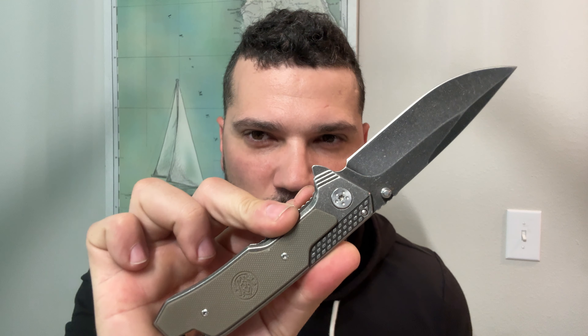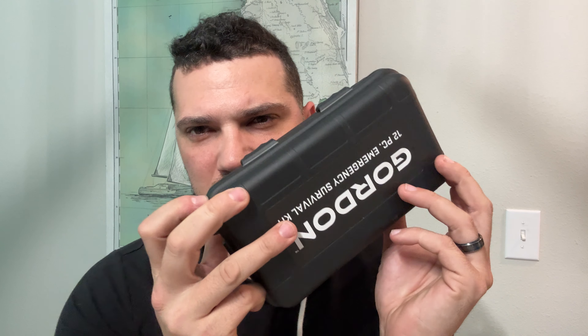Without further ado, we are going to open this bad boy using the handy dandy Smith & Wesson from Walmart. Look at that stone wash. Let's get her opened up. So it comes in this box, which is one of the things I'm really excited about. I have two compartments in the back of my truck — I've got a 2015 Toyota Tacoma, and there's two compartments on either side at the end of the bed. This will fit in there so perfectly. We may be giving it a try at the end of this video.